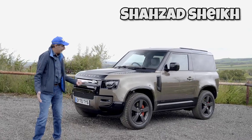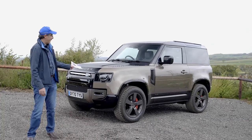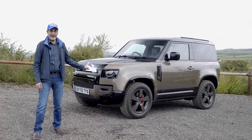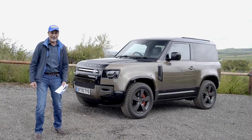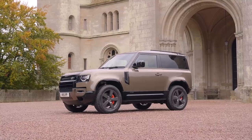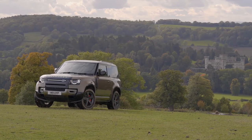Hi guys, today I'm finally driving the new Land Rover Defender. This is the new new one because it's the Defender 90 — the three-door version. It's brown, so today I can finally say I am the brown car guy. Actually it's not really brown; they call it Gondwana Stone with a black contrast roof and bonnet.